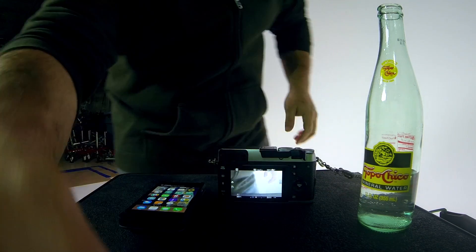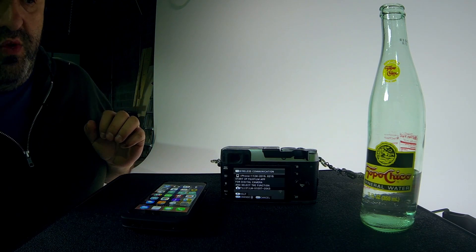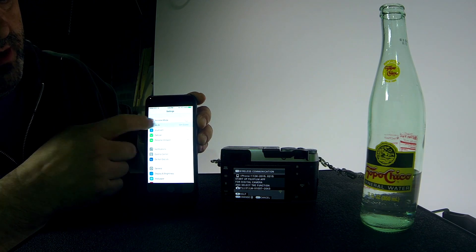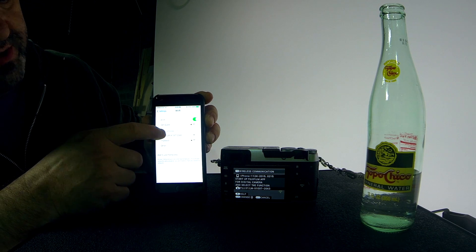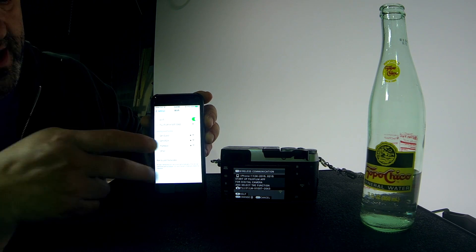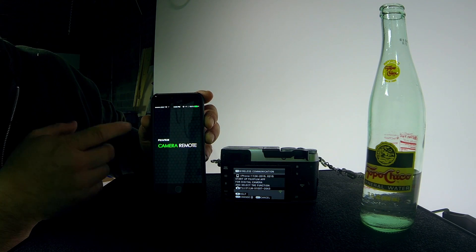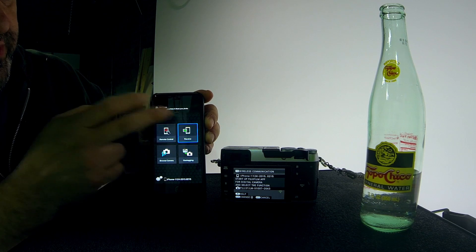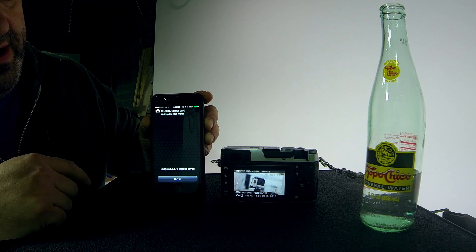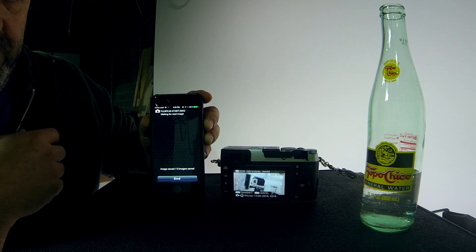My photos are now inside the camera. First I hit the Wi-Fi button in the bottom left-hand corner of the camera, and the Wi-Fi network gets created. I go to my Wi-Fi network on the phone and Fujifilm pops up — I connect to it, wait for a successful connection, and get a blue check. Then I open the Fuji camera remote app and click connect, and immediately an image appears which tells me I can send it over to the iPhone.